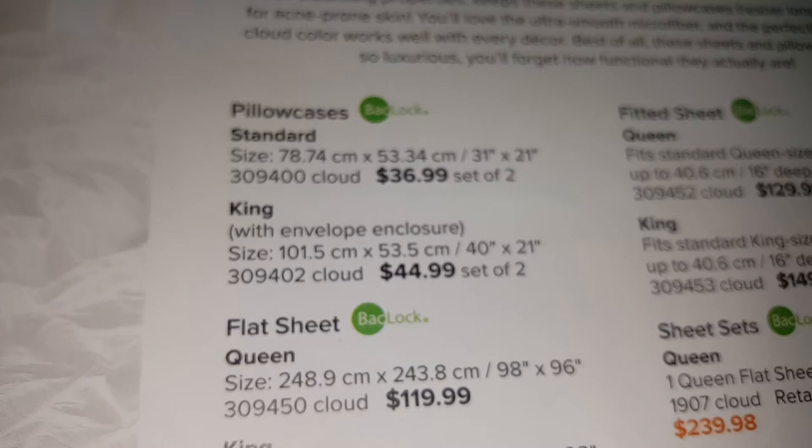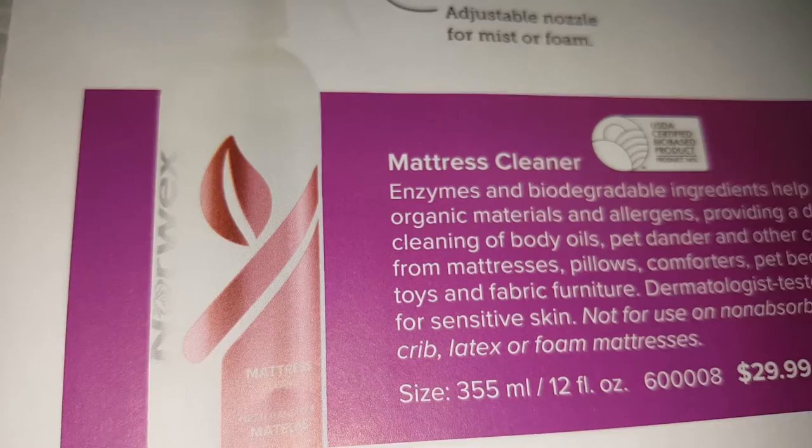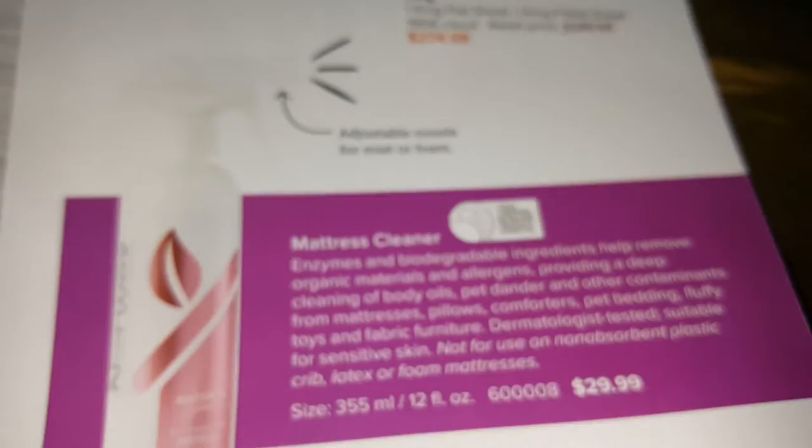For the bedroom, these are newer products that came out last fall — microfiber pillowcases and sheets that help with night sweats and stay cleaner longer than regular cotton sheets. There's also a mattress cleaner, but you cannot use it on crib beds or foam mattresses.